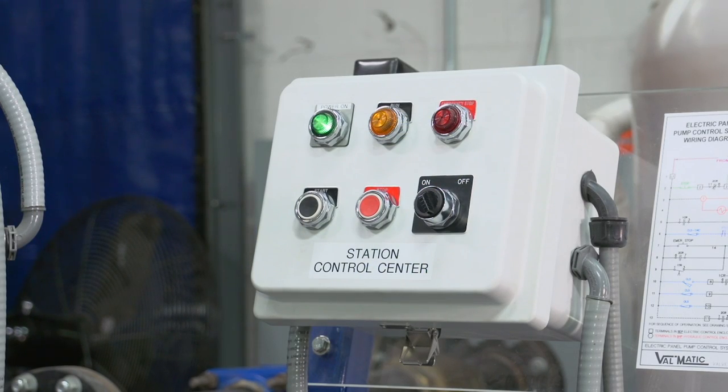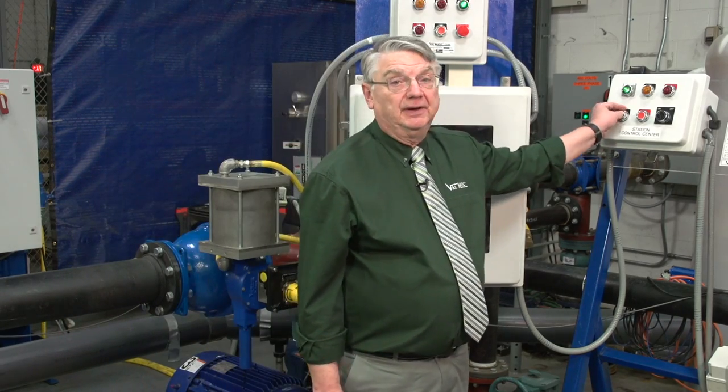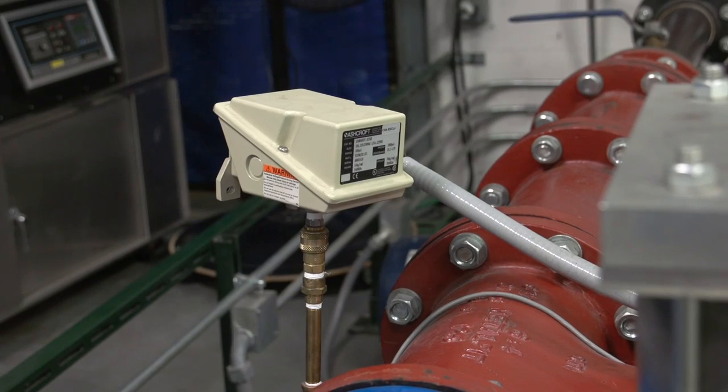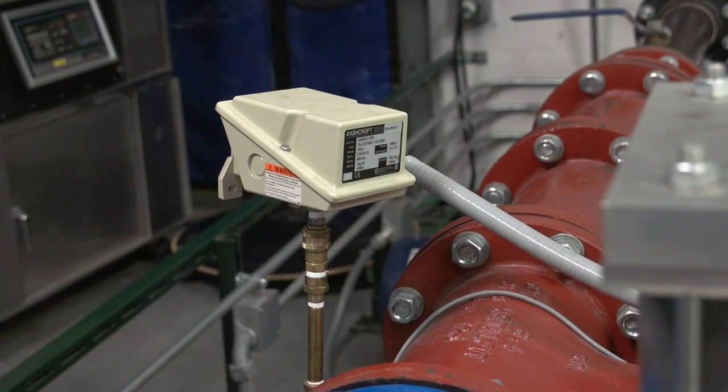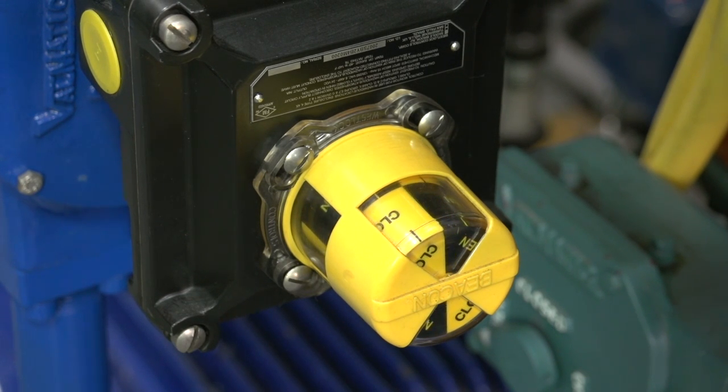The general pump start sequence is as follows. The pump is started by pressing the start button. The pump builds pressure against the closed ball valve until the pressure switch is tripped. The pressure switch signal permits the four-way solenoid valve to be energized and the ball valve opens at the rate set by the flow control valve.